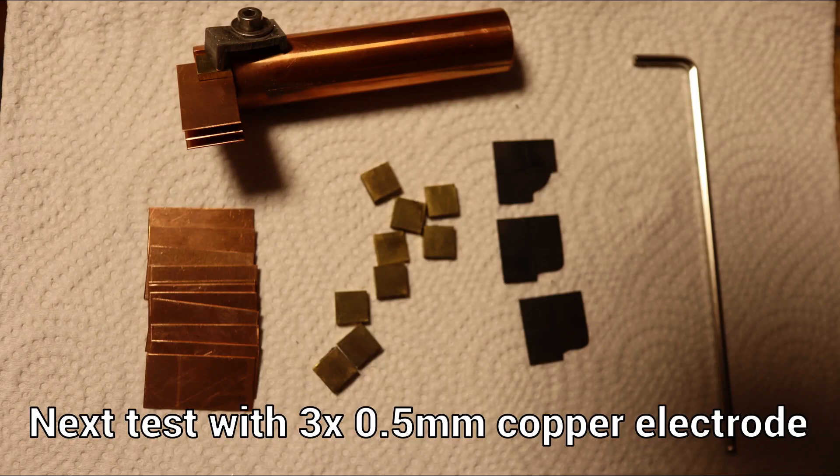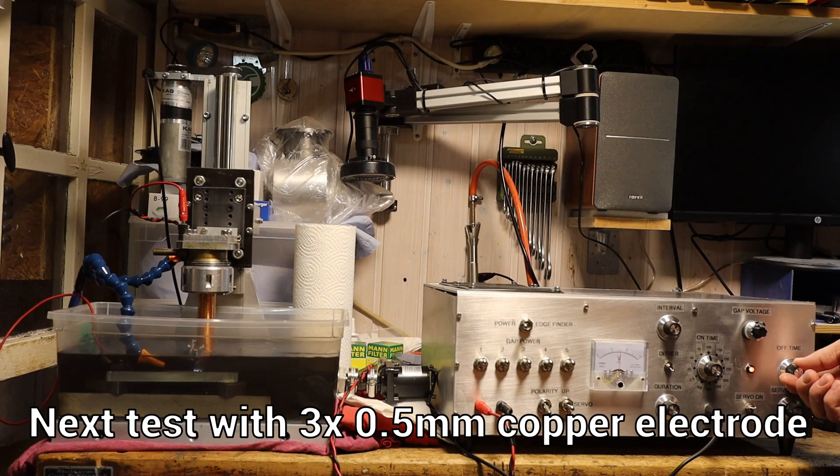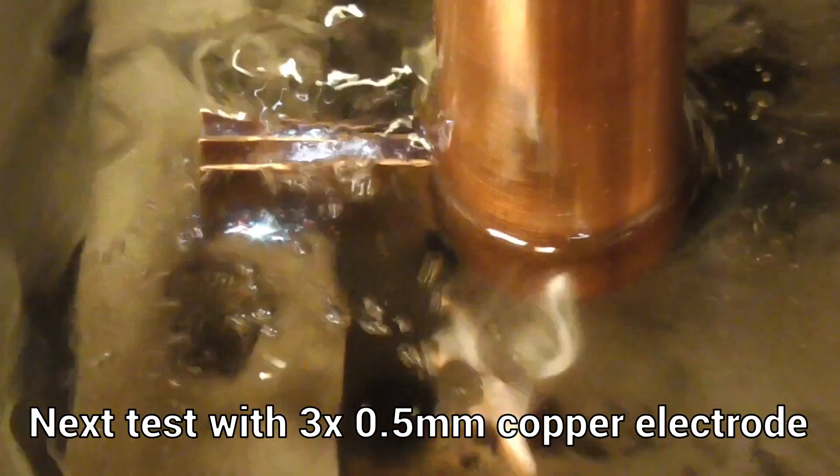The next day I tried to cut important narrow slits with three times 0.5 mm copper electrodes. The burn was very powerful and stable, which was one main reason for building the Pulse EDM. The power resistors didn't get too hot and I could eventually extensively test my new Pulse EDM.